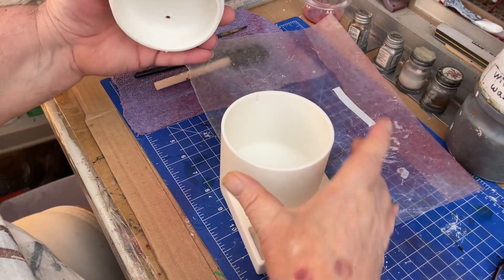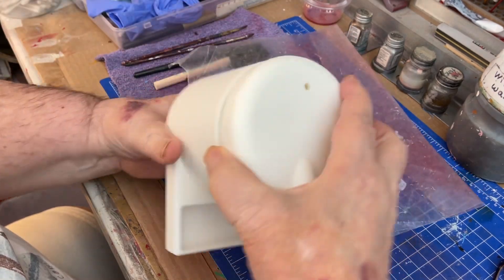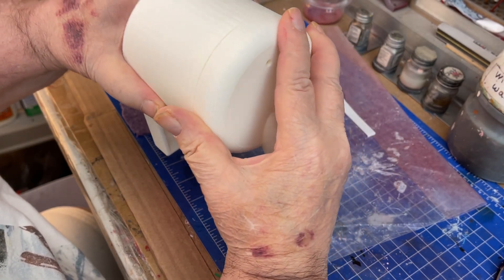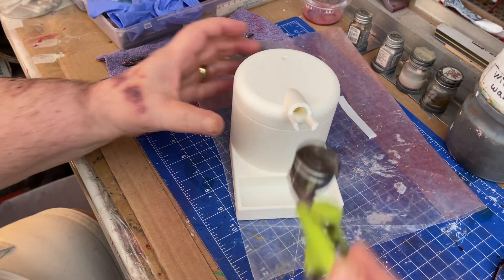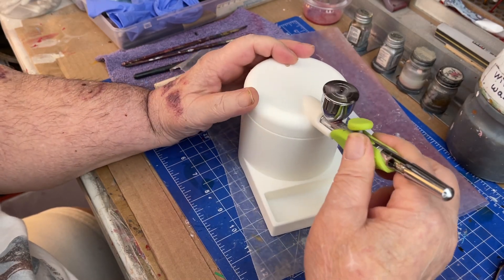This is an airbrush container. It's got a little slot here — it matches up right there. It's got a little hole, and you put your airbrush in there — it's supposed to stay.